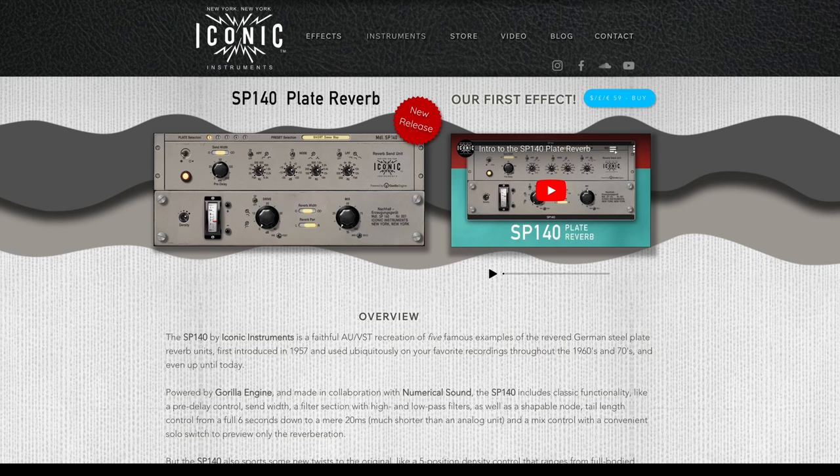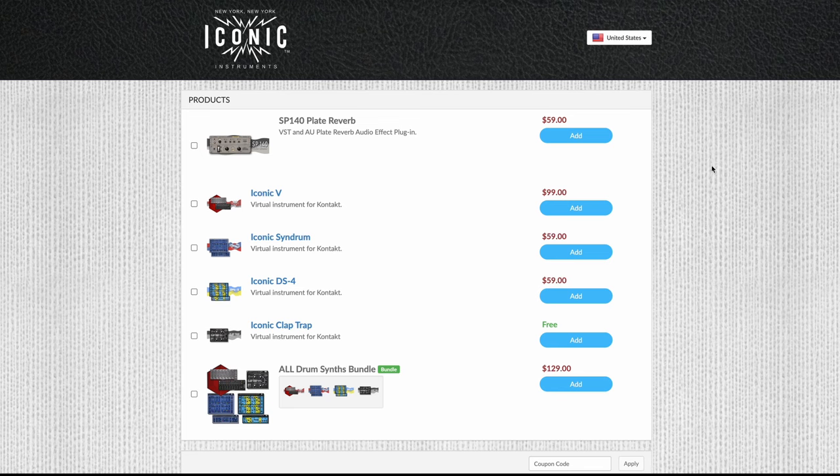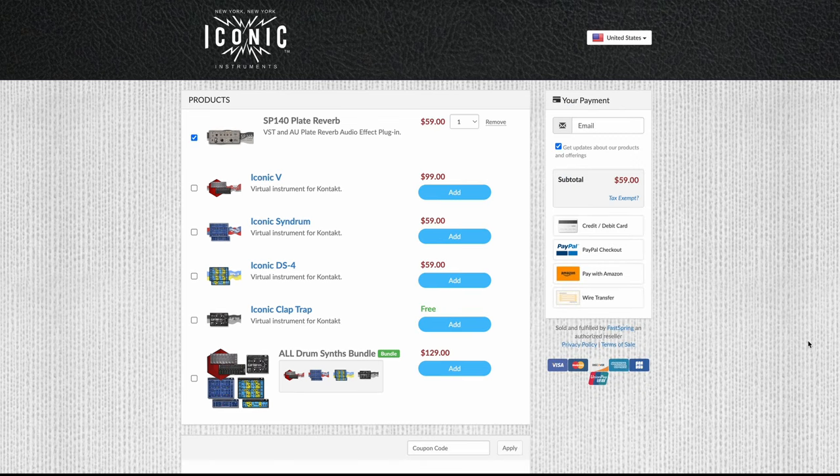From our website, if you hit the store button or any of the buy buttons from any of the products, it'll take you to our web storefront. From there, you can choose the SP140 and or any of our products.